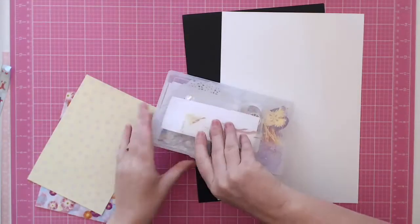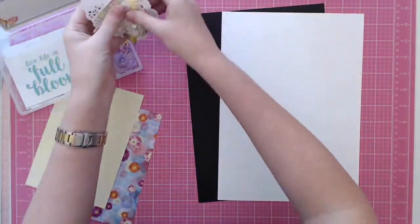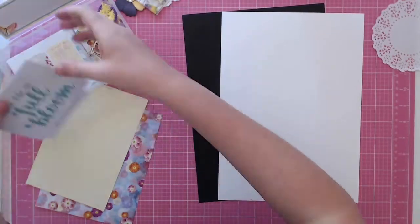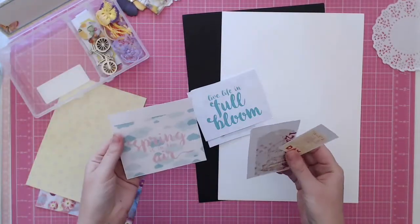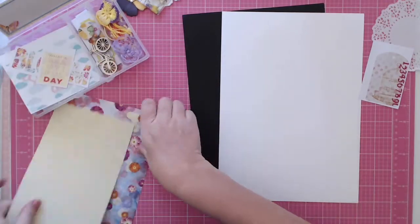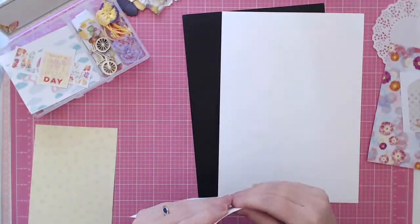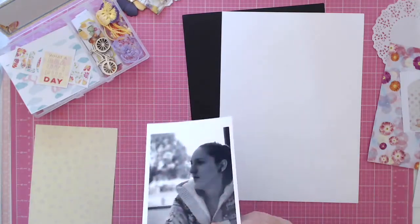Hi everyone, it's Morgan from For the Love of Paper, and I am here with a quick little process video. I am using this month's Scrapping Fun Kit, which is a spring-themed kit with lots of yellow and purple and flowers, which is really fun, and I am scrapping a photo of my sister.